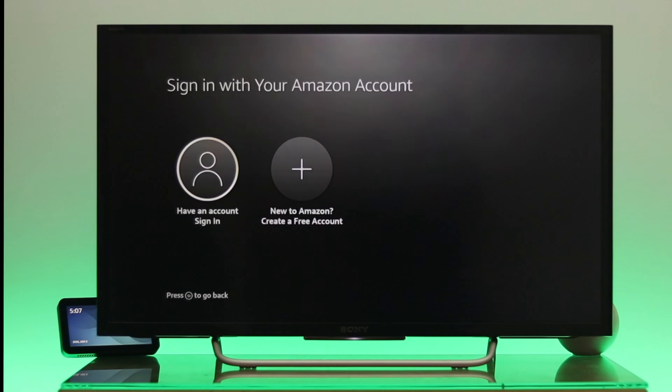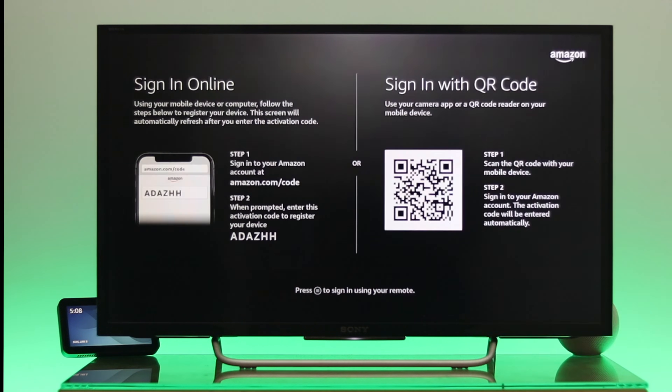Once that's done, it will prompt you to sign into your Amazon account. You'll have two options: if you already have an account, select the first option; if not, you can create a new one. I already have an account, so I'm selecting the first option and pressing OK.